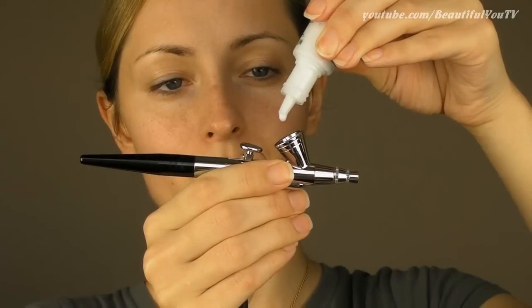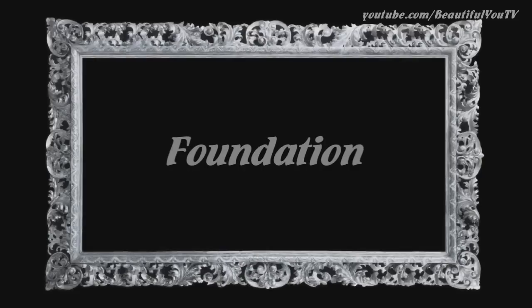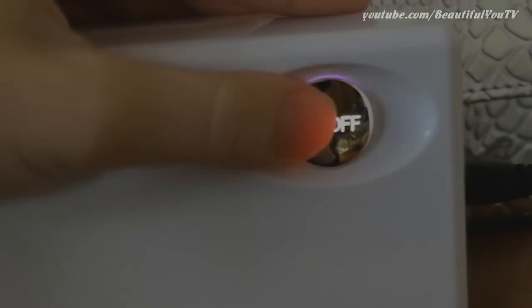I turn the system on, take the primer and shake it. I apply a few drops of product into the stylus and start applying the primer evenly all over my face. Once this is done I'm ready for application of foundation.